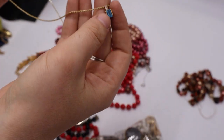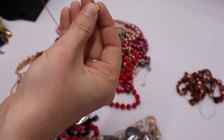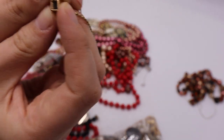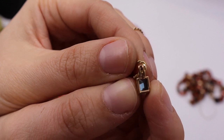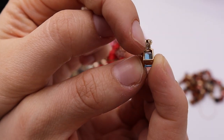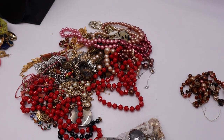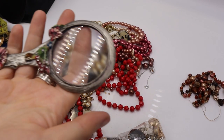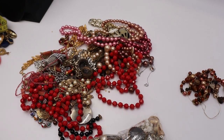It's just a little tiny pendant — is it marked? Actually yes, I can see something on the top of the stone. Let me get my magnifying glass — my fancy magnifying glass right here. It says 10K!